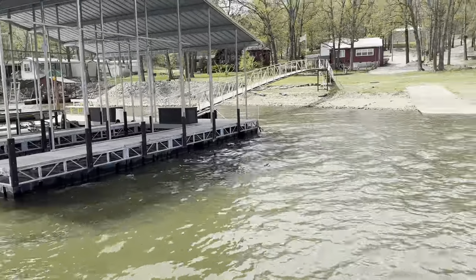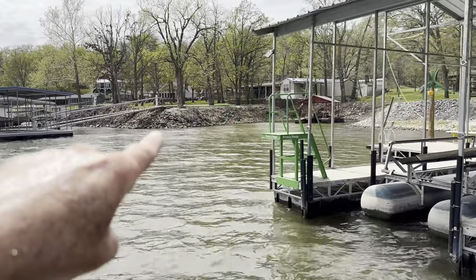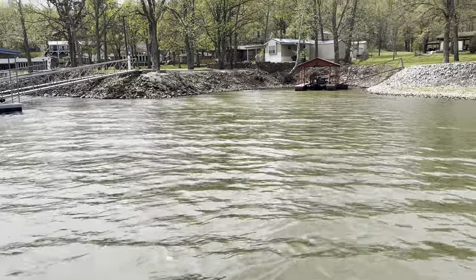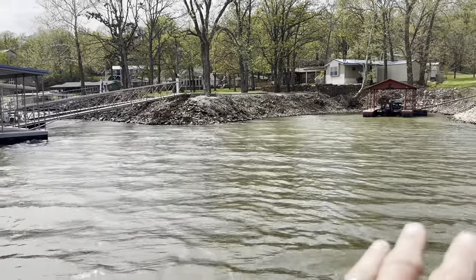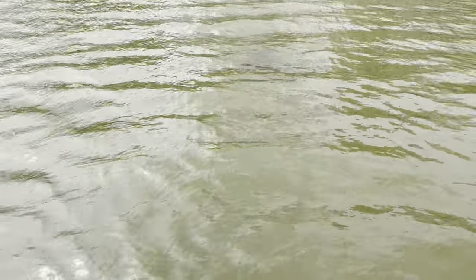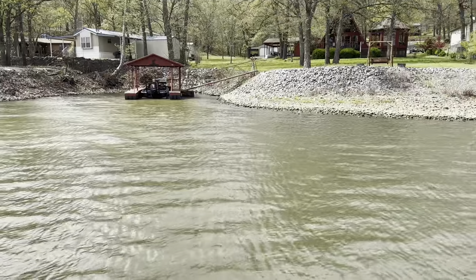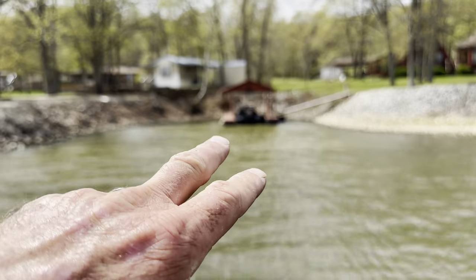Look at this - see how flat this bank is right here? As we get over here, it goes up to about a 60-degree angle bank. This whole section is a big transition area - the bank was uniform and then this is the first transition area on this bank, so make sure you fish these types of areas really well. Any rock transition you see is a prime spot. There's also a stump in the water right there - always pay close attention to anything in the water, always a good spot.